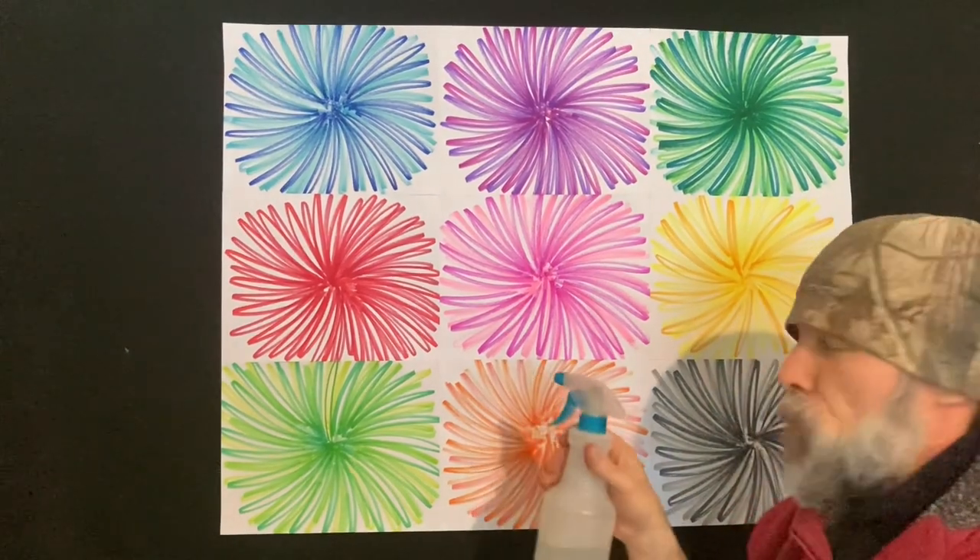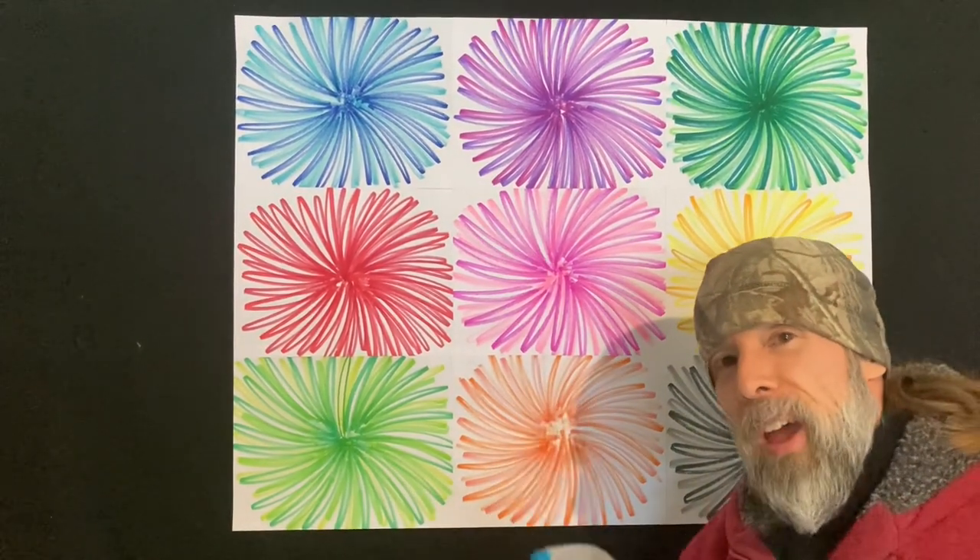Alright, you guys won't believe this. This week we're going to spray this beautiful marker painting with water and see what happens. Let's check it out.